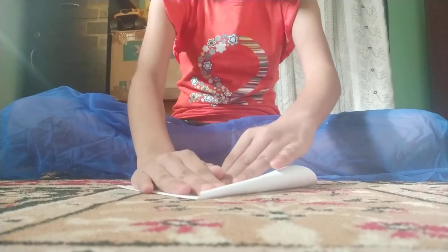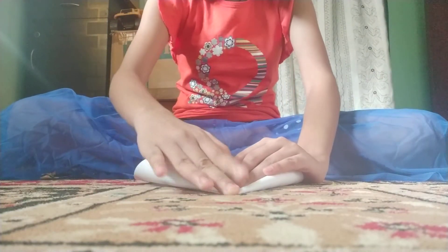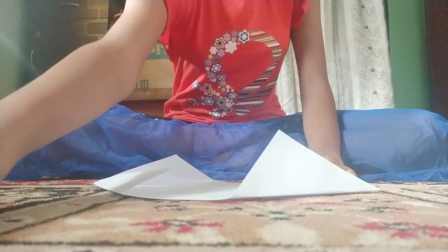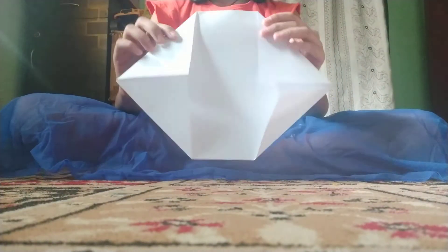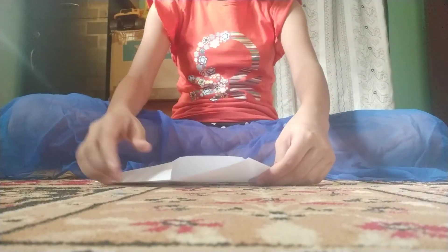It should be the same size on both sides, just like this. Do the same at the other side — it should be the same size. Now your A4 sheet looks like this. Fold it like this on both sides.